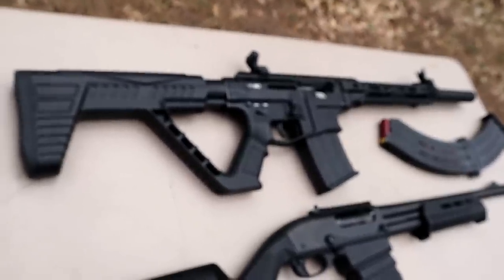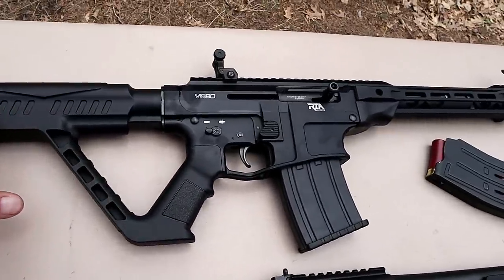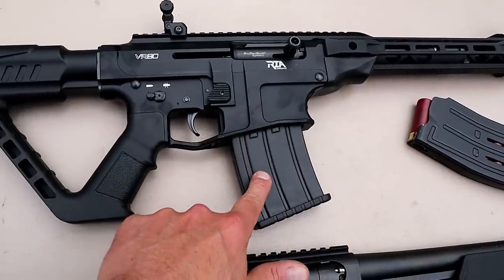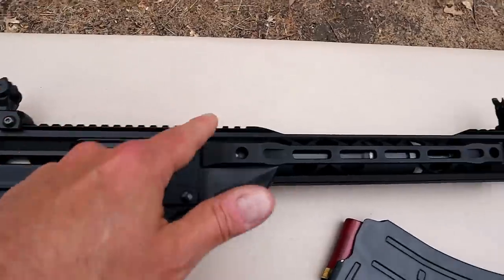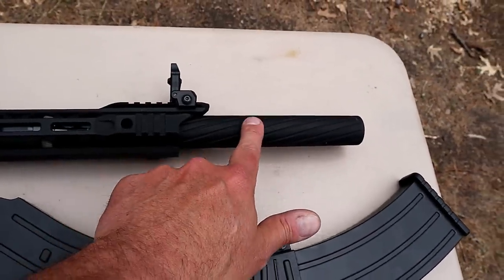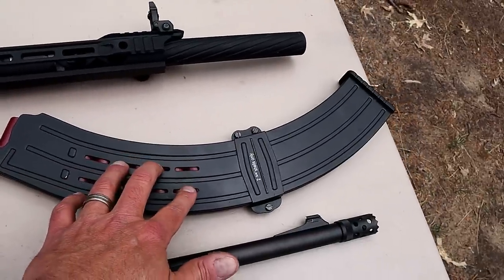Over here we have a Rock Island Armory VR80. This is a semi-auto shotgun with AR-like controls. It has a polymer stock, aluminum lower receiver, and aluminum handguard. It comes with five-round magazines and flip-up sights, with a metal rail. It also comes with three chokes — I've got a modified in there right now — plus a barrel shroud.